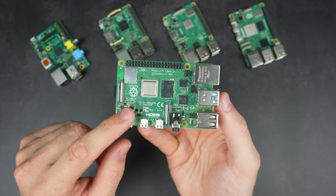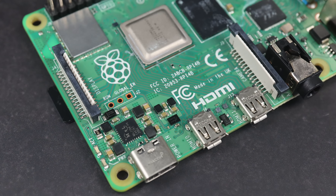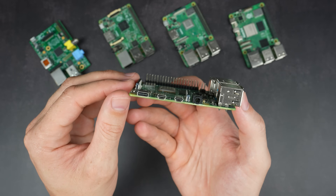The power circuit was actually reduced on this model from 1.34A down to 1.25A, and the port was changed to USB Type-C.